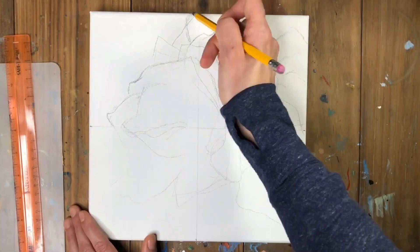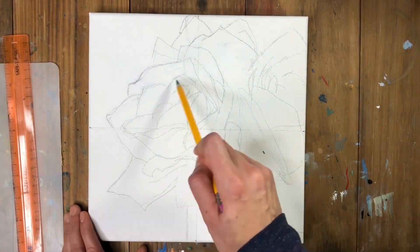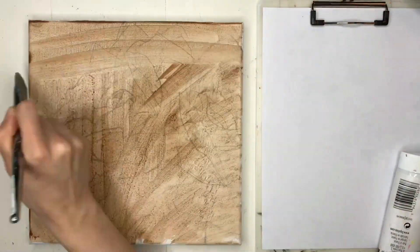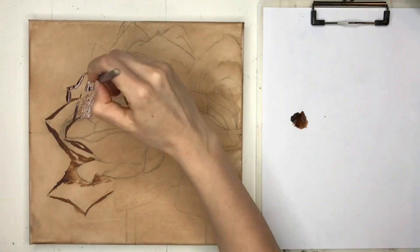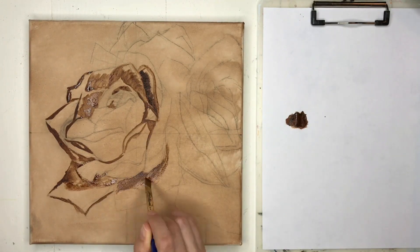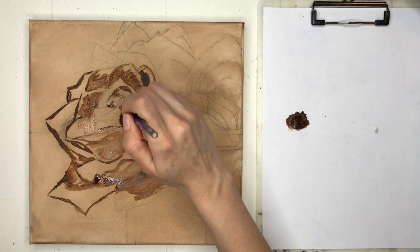Basically, I just started off with a pencil and just sketching it all out. And then I wanted to go over it and tone the canvas down with burnt umber. What I did was I just added a good amount of water to my paintbrush, and then used a large brush to kind of smooth it all out.